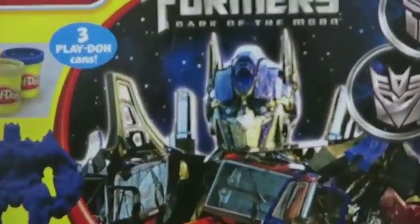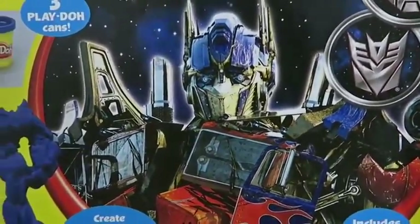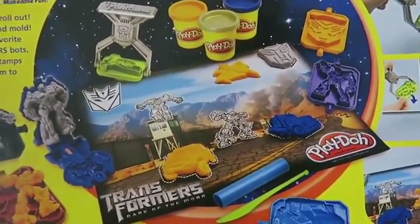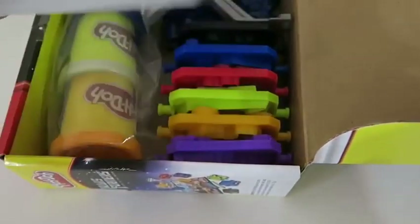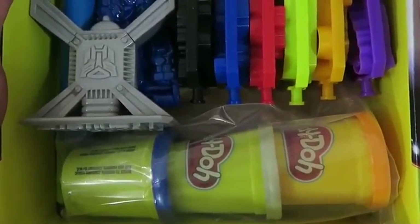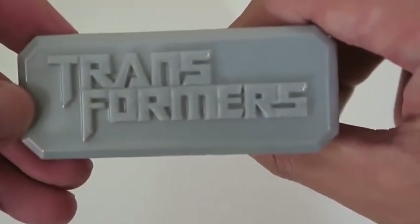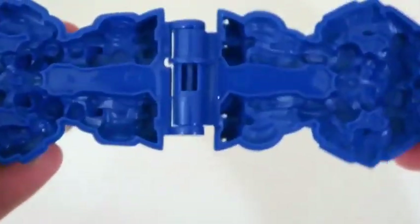Hey everyone! Awesome Disney Toys here! And today we're bringing you Play-Doh Transformers Dark of the Moon playset. I'm really excited about this one. Here's the front of the box and here's the back of the box. Let's begin by opening up the box. Here's the playmat that this playset provides. Cool! And here are all the stamps that we'll be using today. We can use this tool to attach our stamps. This playset also comes with a cool Optimus Prime mold.